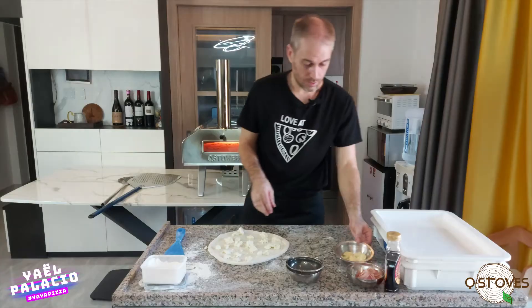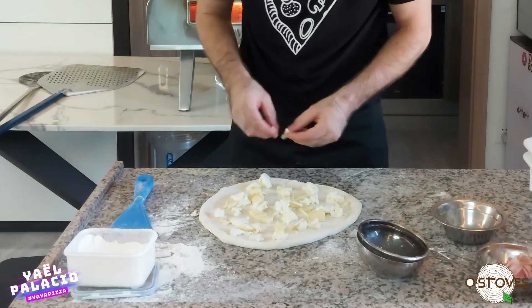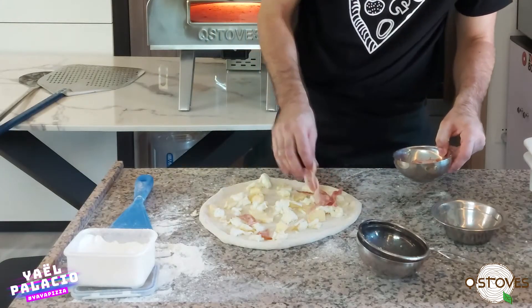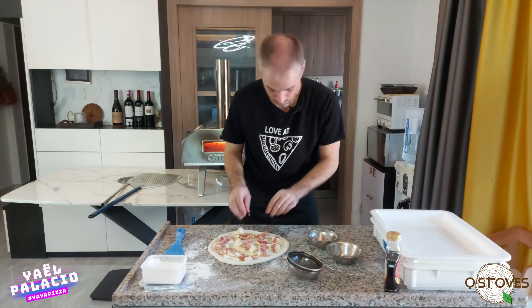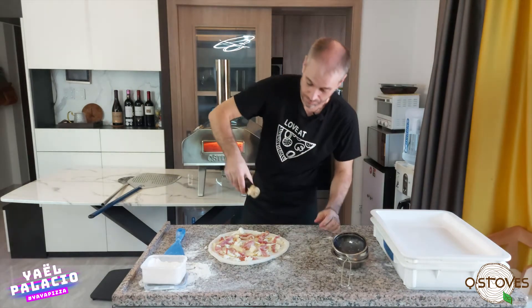I think that's enough. We have now the brie cheese and the bacon, and a drizzle of maple syrup on the top.